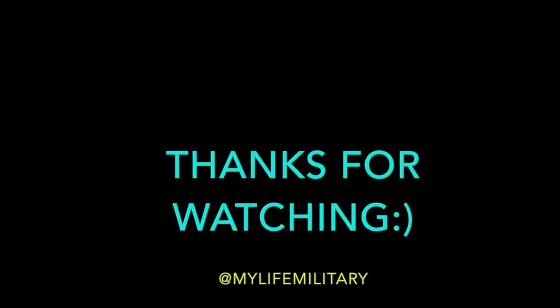I hope you guys enjoyed the video. Please like if you did, and don't forget to subscribe. Bye!